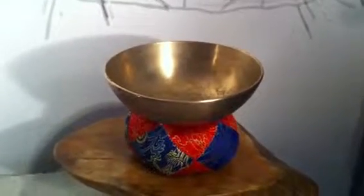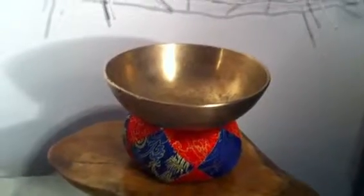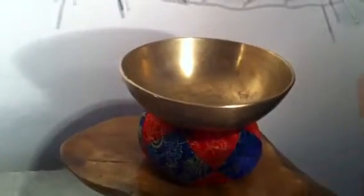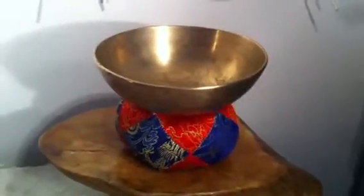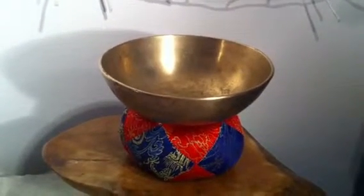This is a shallow singing bowl and it resonates to G of the throat chakra. That's just a gentle tap — you can hear the lovely sound there with it.